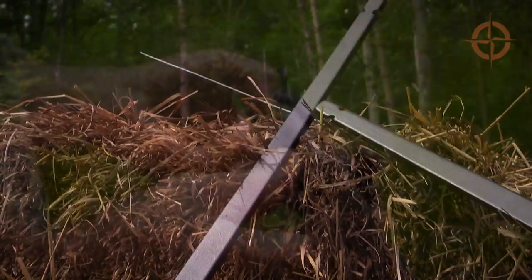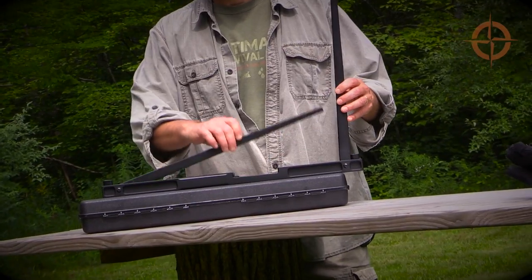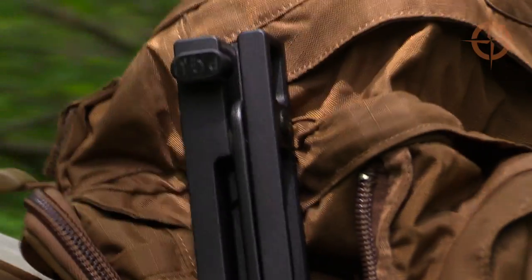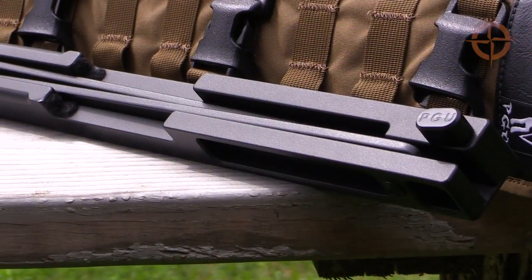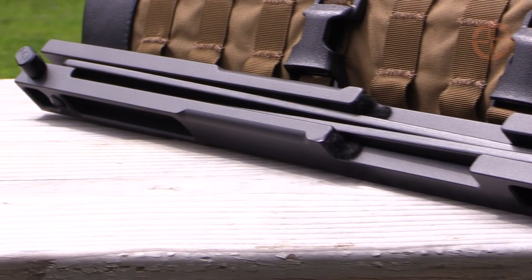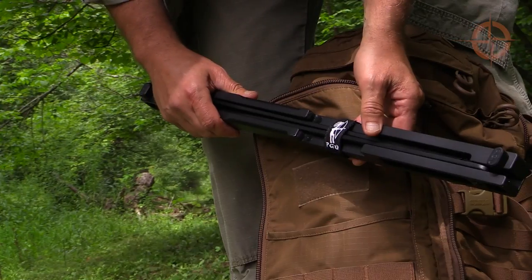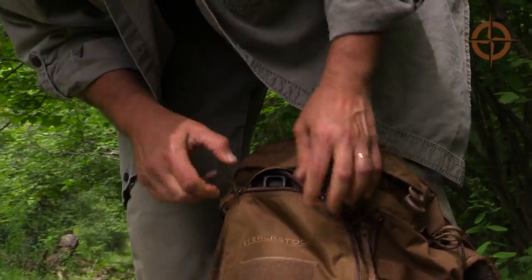The two limbs are made from fiberglass developed specifically for bow limbs that fold into the stout handle riser, which is milled from aircraft-grade aluminum. The handle riser is covered with a tough black, non-reflective coating that has resisted scratches and is designed to serve as a bare-bones protective case for the bow. This means you can throw it into a bug-out bag or a hunting pack as a backup, as is, and it'll be fine.